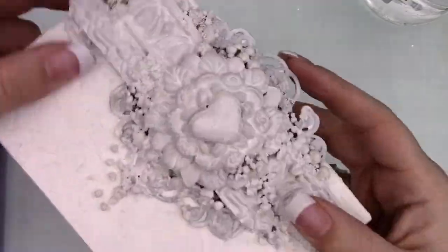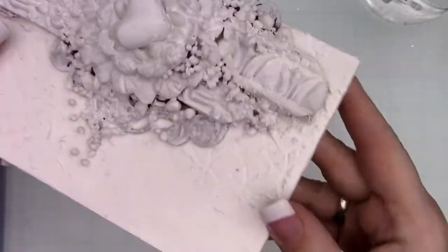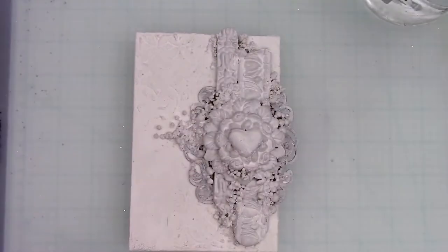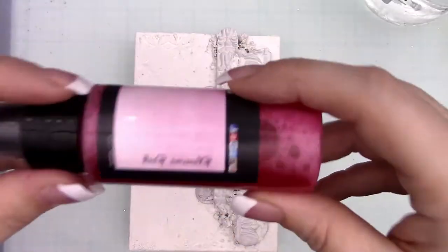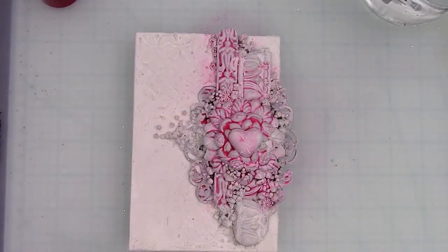Here you can see I'm showing you the collage that I had put together but I wasn't sure where I was going to go. It has bits of creative embellishments, chipboards, Prima, IOD molds with clay, lots of art stones and some texture paste.